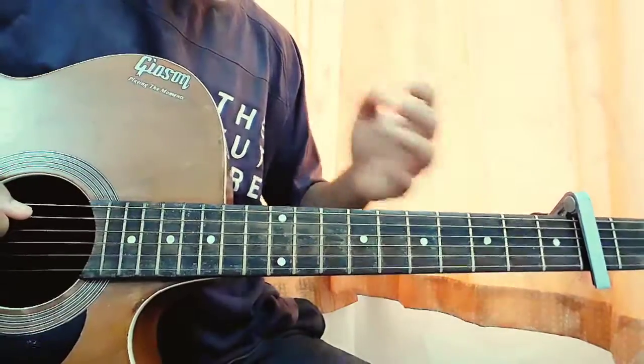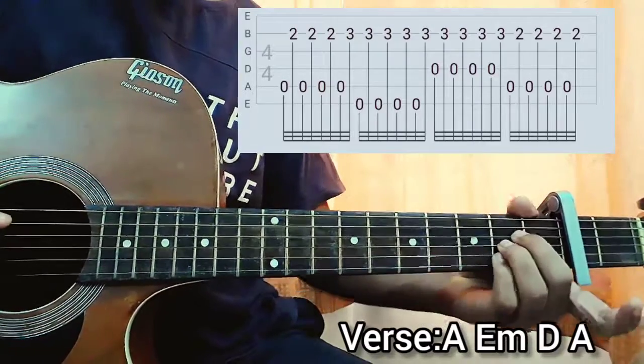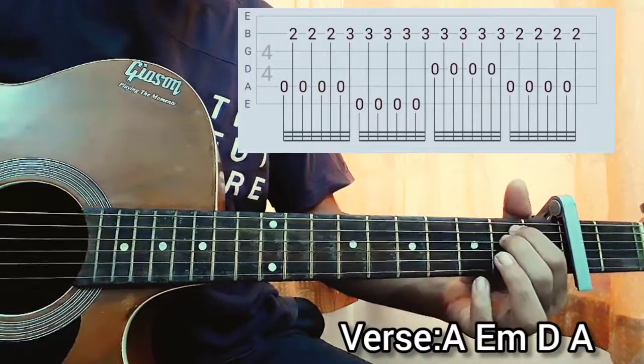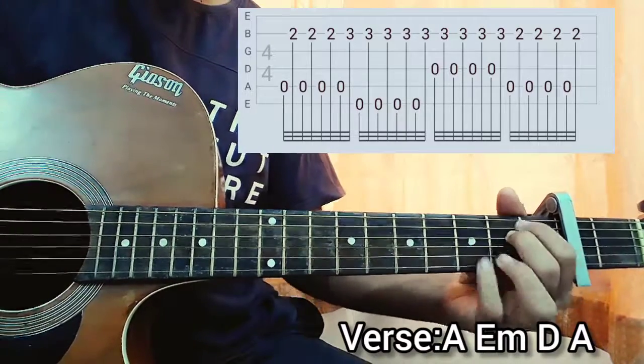Let's get started. For the verse we have a nice picking pattern — finger picking basically — or you can even use a pick, it's a lot easier, anyone can do that. The capo stays on the second fret. The chord progression for the verse will be A to E minor to D and back to A.